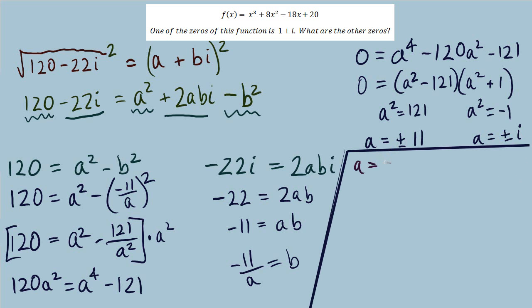Going one by one: if a is positive 11, then b equals negative 11 over 11, which is negative 1. As a complex number, that gives 11 minus i. If a equals negative 11, then b equals negative 11 over negative 11, which is positive 1, giving the complex number negative 11 plus i.